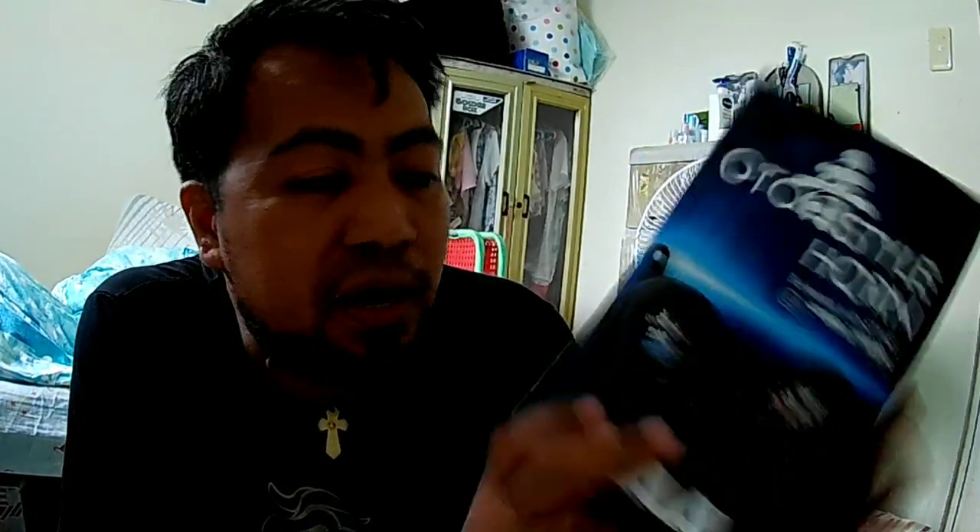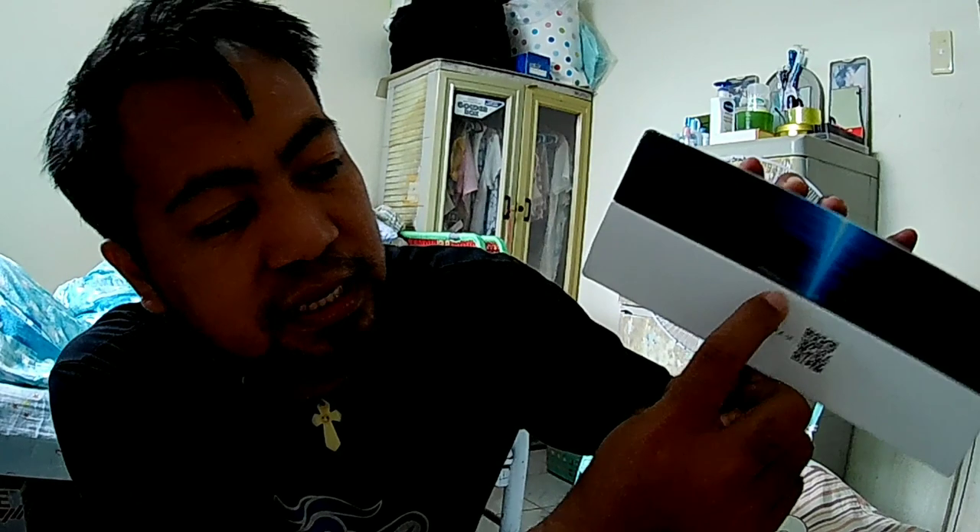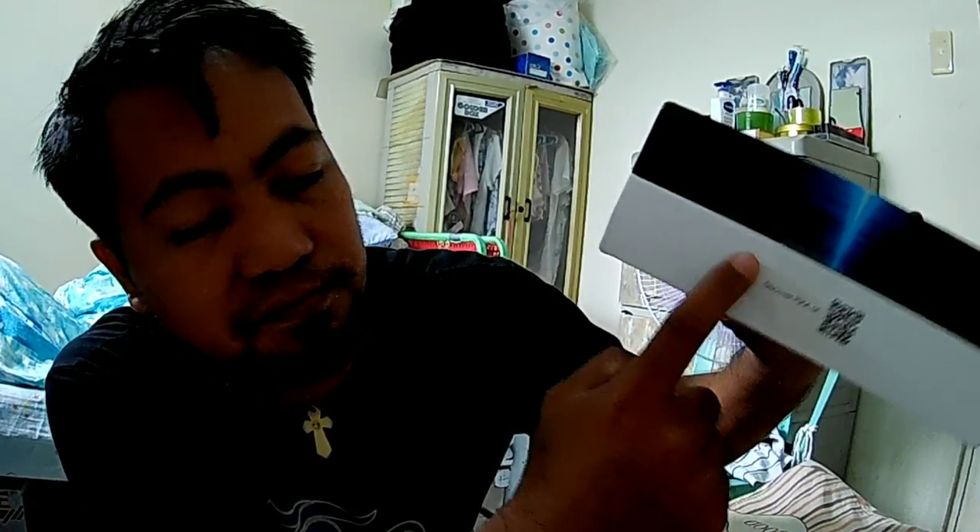Yung halaga nito at yung binilan ko nito ilalagay ko na lang sa description guys para baka gusto nyo pong purchase sa kanya. High and low auto style horn — so gagawa rin ako guys ng separate na review or separate na vlog nito guys. Sige open na natin — nakaselled siya guys so maganda talaga yung packaging nito, sigurado.